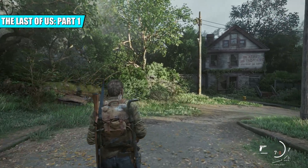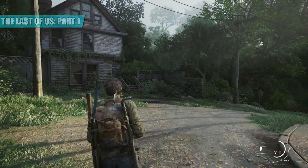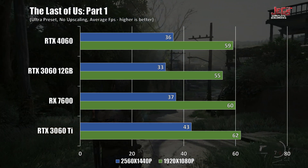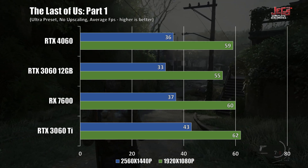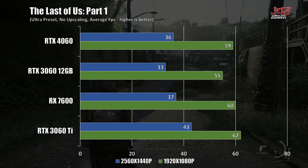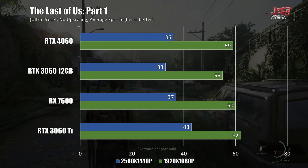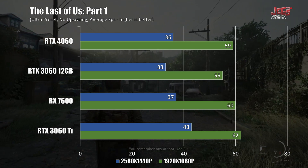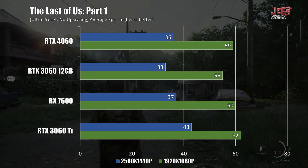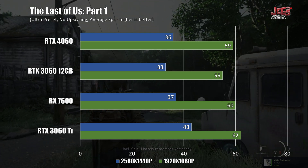Starting with The Last of Us Part 1 — a very resource-heavy game — the RTX 4060 outperformed the RTX 3060 12GB by around 4fps on average, while being 1fps and 3fps slower on average compared to the RX 7600 and RTX 3060 Ti respectively. Results at 1440p were similar, with the RTX 4060 ahead of the RTX 3060 but behind the RX 7600 and RTX 3060 Ti.